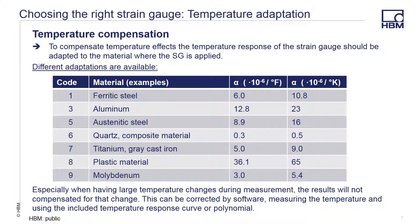If your measurements are going to be made over a varying temperature range, you are going to need to compensate for those temperature effects. The temperature response of a strain gauge should be adapted to the material that the gauge is attached to, and to do this we offer different adaptation choices. You should find the coefficient of thermal expansion for your test material before selecting a gauge, so that you can properly select the temperature adaptation value for your gauge.